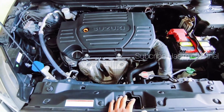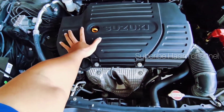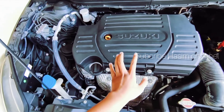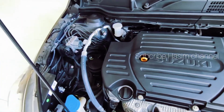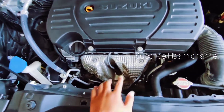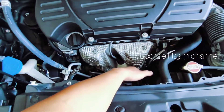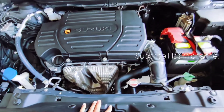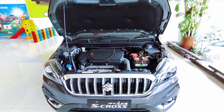Mesin 4 silinder. Crossover ini merupakan mobil CBU sehingga lebih kokoh. Khusus tipe crossover CBU ini sudah ada cover penutup mesin. Ada fitur keamanan berupa modul ABS dan IBD. Untuk pelindung mesin agar tidak overload, posisinya tidak berdekatan dengan radiator.